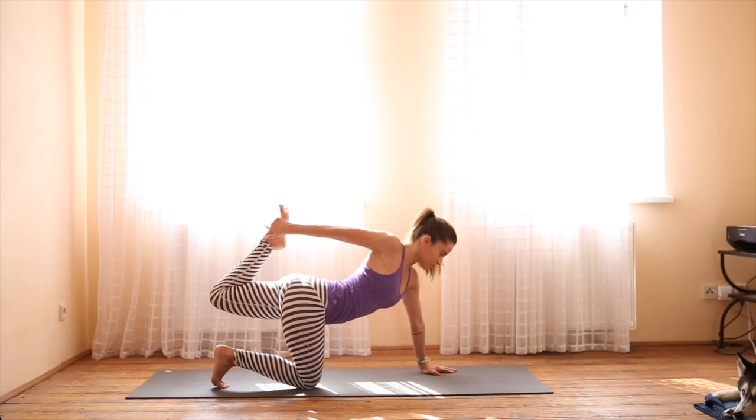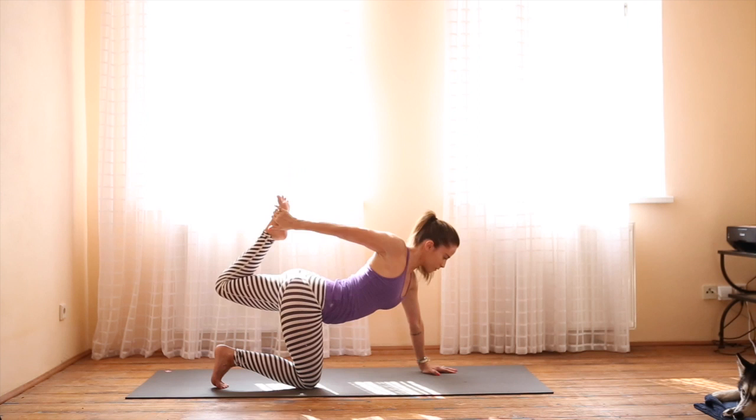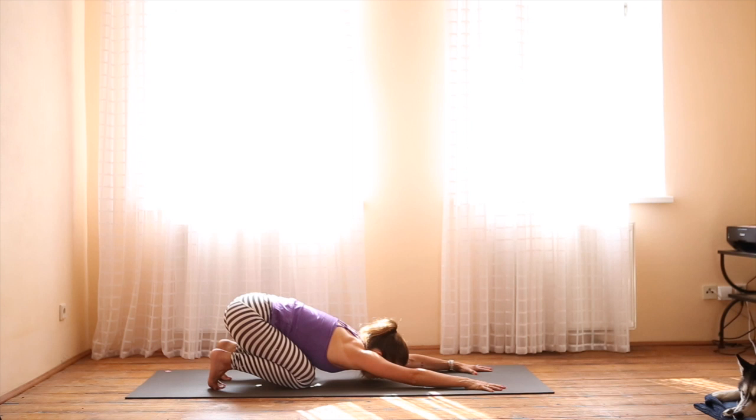Stop here. Bend the knee and reach back — maybe grab hold of the foot. If that happens for you, lift up, breathing into the chest and the hip flexor. Release and come into child's pose. Take a deep breath in; as you exhale, just let it all go. Draw your armpits down towards the mat.